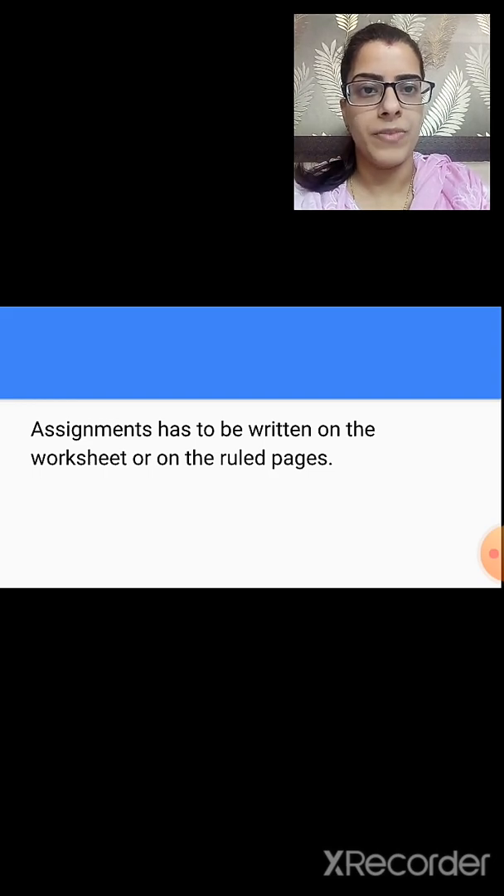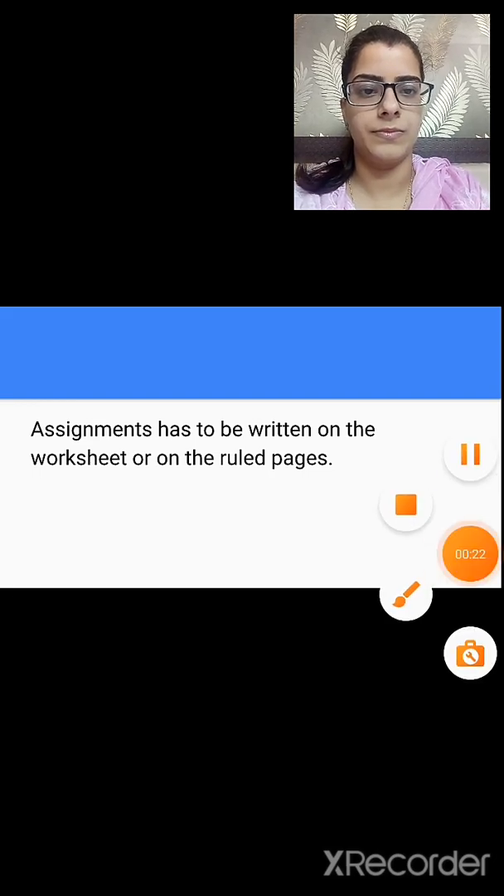I hope you have understood how to do your projects and assignments. We will end our session here. Thank you.